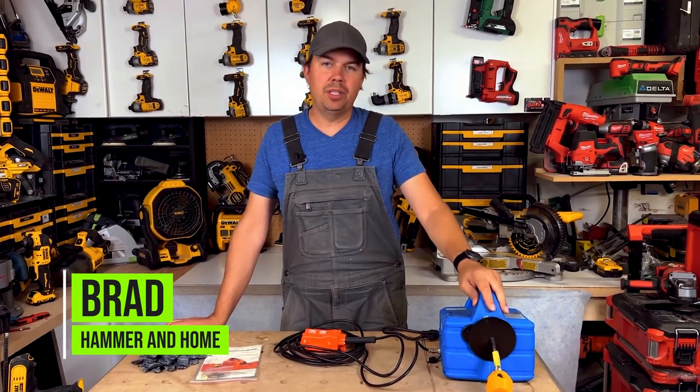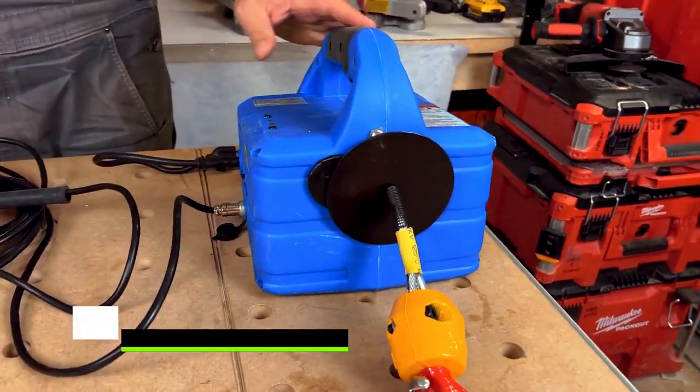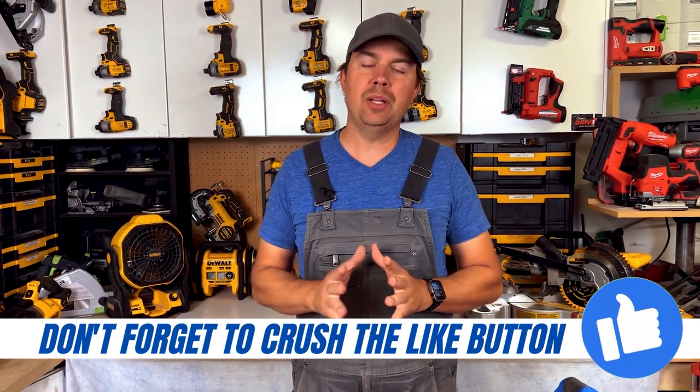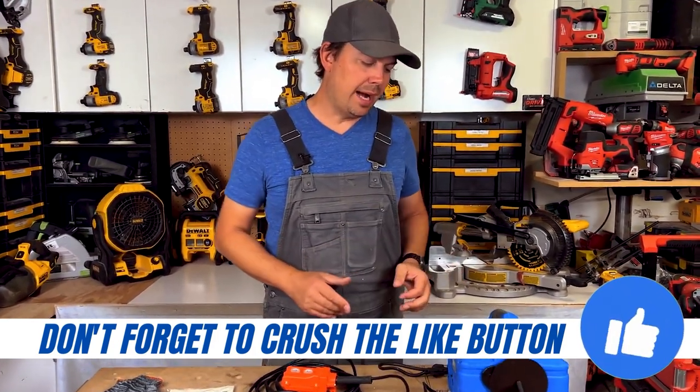Hey guys, Brad here. Today we're going to take a look at this winch by INT Buying. This is a great little winch. I'm going to show you what I lift with this — it's part of my house that we're doing a big renovation on and I ran this thing through the paces. Let's take a look at the actual device here.